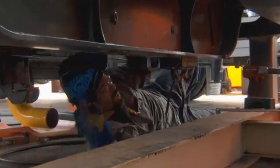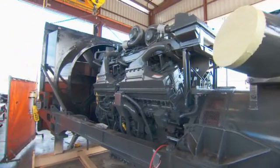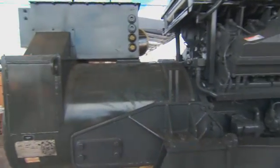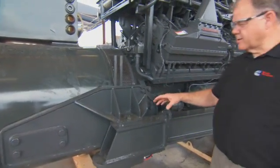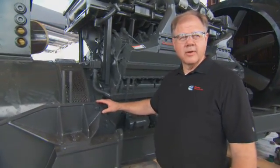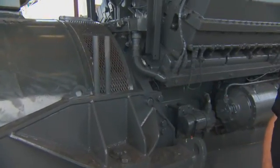We essentially reuse all of the components that are original to the T282 truck. We start with the main traction alternator, which is original from the T282 truck, and this cradle assembly is the original cradle assembly. We only modify this end of the section of the cradle to adapt to our engine as compared to the MTU.